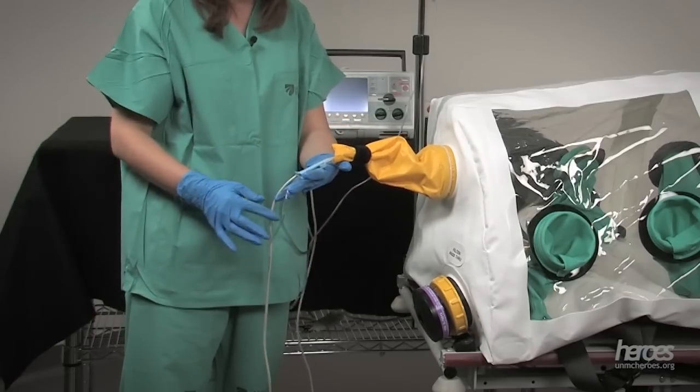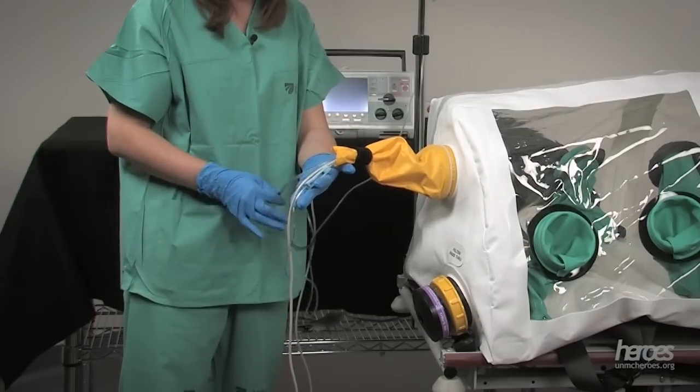As you prepare to use the isopod for a patient, consider the types of equipment you will want with the patient versus those you will need outside of the device for care. Larger items such as blankets and pillows will not fit into the access ports. IV bags, pulse oximeters, and defibrillators can remain outside of the device, and the wires or tubes can be strung inside through the snorkel ports. There are activities on the HERO's website regarding these vital decisions, which you may find helpful as you consider these clinical questions.